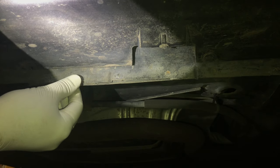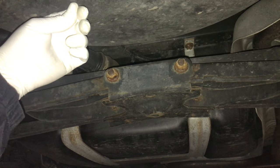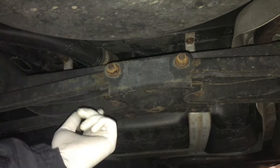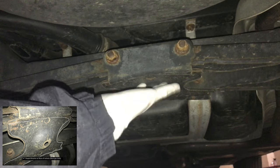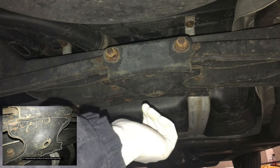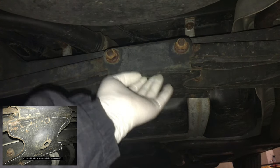Now we're at the very rear of the vehicle, right next to the fuel tank. Just beside the fuel tank, moving toward the forward side of the vehicle, is this bracket here — this is where you would lift to raise the entire rear end. It looks like a bracket that holds the suspension for the rear end.